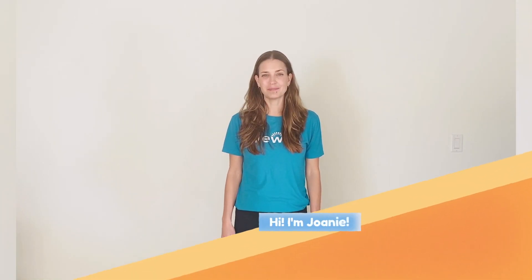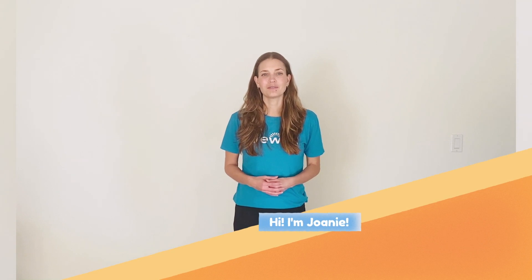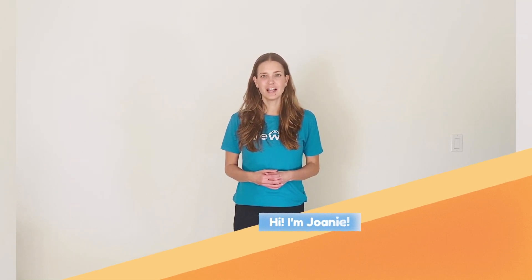Hi, welcome to MindUp lesson number eight, mindful movement. My name is Joni and as you know, I'm a trainer for the Beach Cities Health District. And today's lesson is all about moving mindfully.